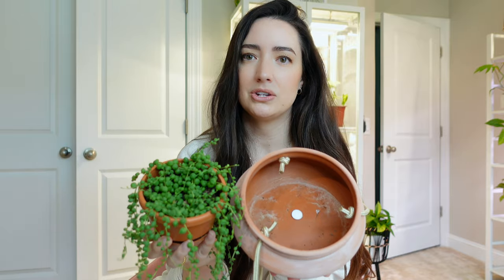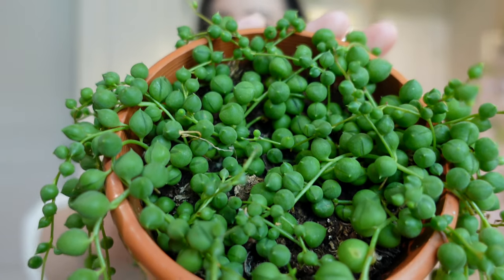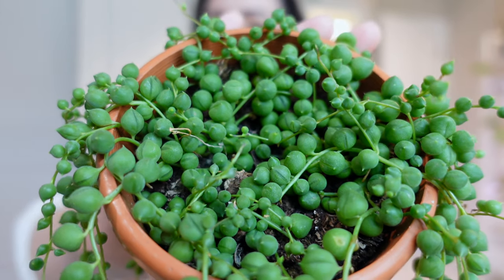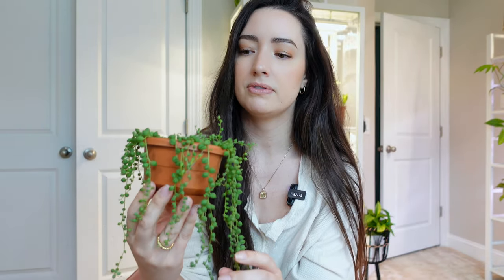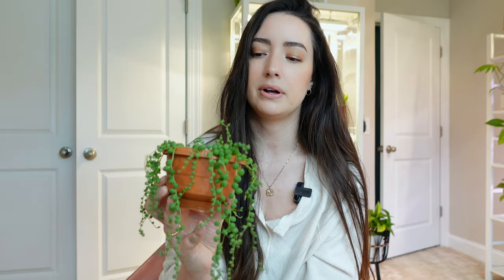Now my string of pearls — this is a pretty good jump up in pot size, but this is terracotta so I don't think I'll have any issues with overwatering. I let the soil dry out completely on my string of pearls and I actually won't water them until they begin to soften. When my pearls get a little less plump, they kind of sink in a little bit. If I notice that happening, then I know it's probably getting ready to be thirsty. These are a succulent type plant, so they hold on to water a lot longer. So even if the soil is dry, I will not water until the pearls kind of show me that they're getting thirsty. When they are like this, I give it a good drench.